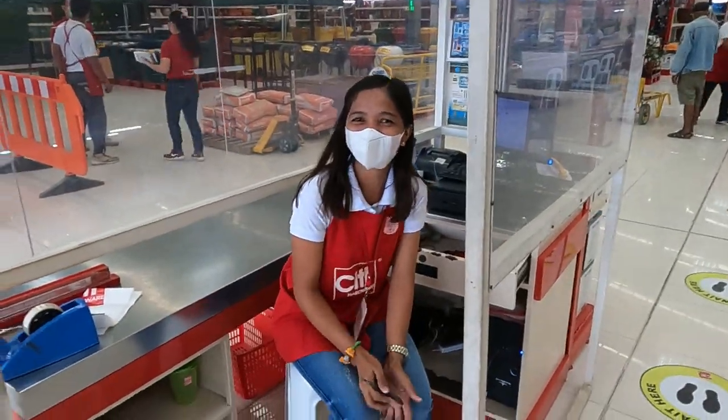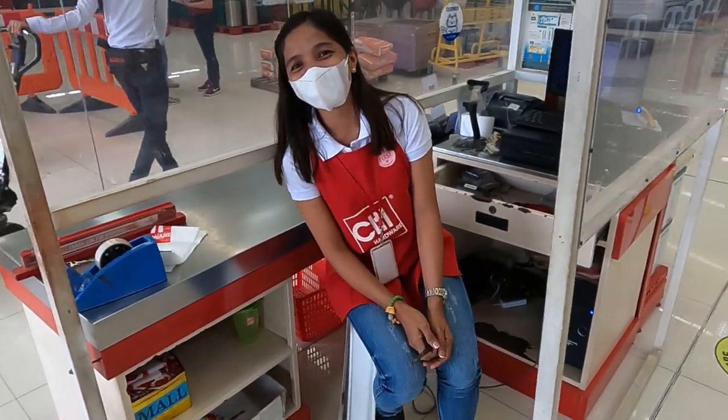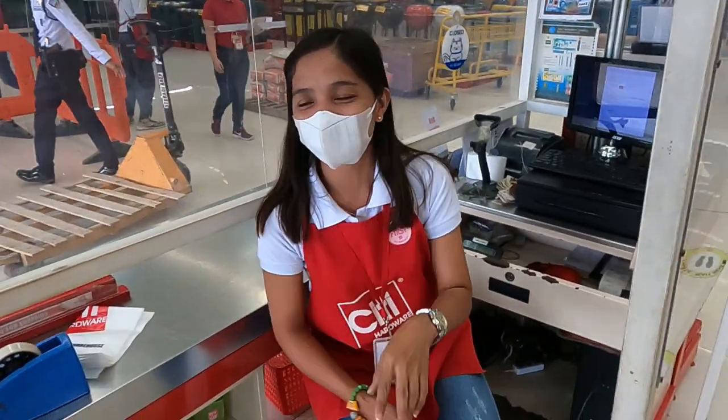This is one of our favorite checkout operators. In the old days you'd call them checkout chicks, but they don't like that anymore due to political correctness. Thank you very much for your help today — see you later, bye bye!